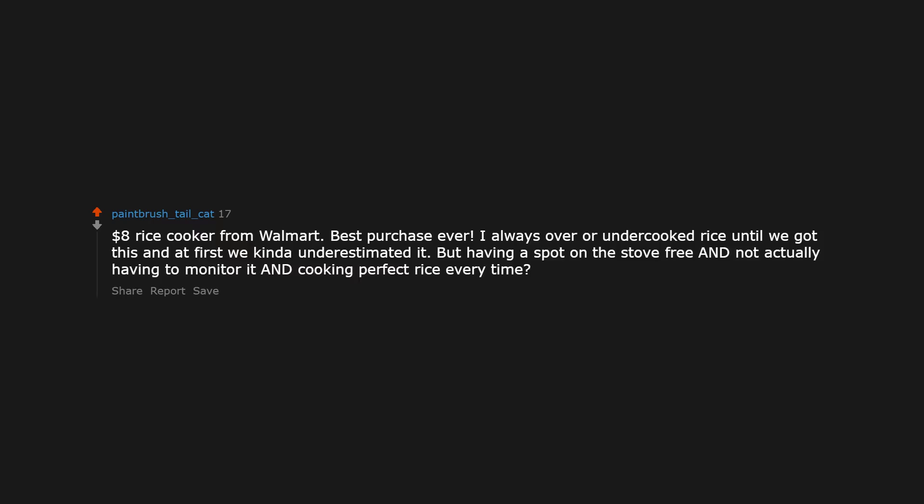An $8 rice cooker from Walmart — best purchase ever. I always over or undercooked rice until we got this, and at first we kinda underestimated it. But having a spot on the stove free, not having to monitor it, and cooking perfect rice every time? Gold.